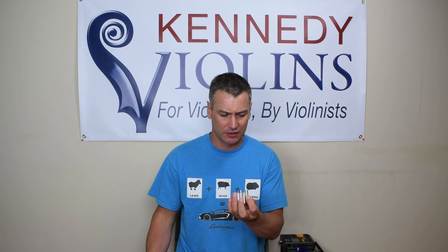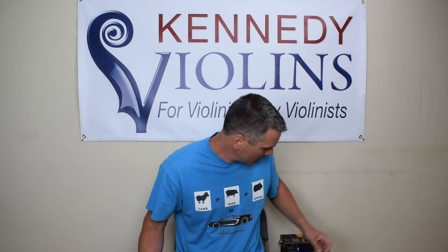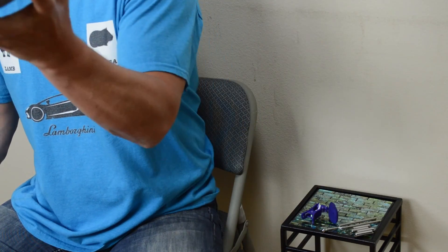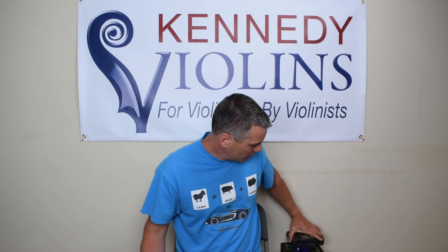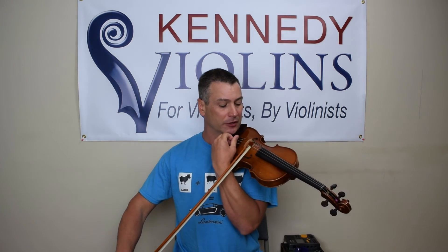Or you can use a pitch pipe — again, you can get these on Amazon for a few bucks. Or you can use an electronic tuner like this larger one, and it'll emit any pitch that you want. So we've already got the A.